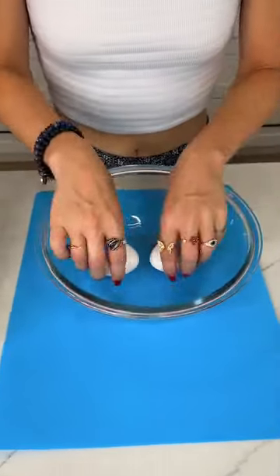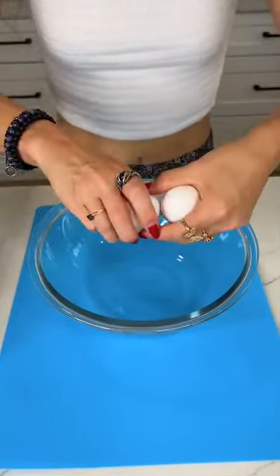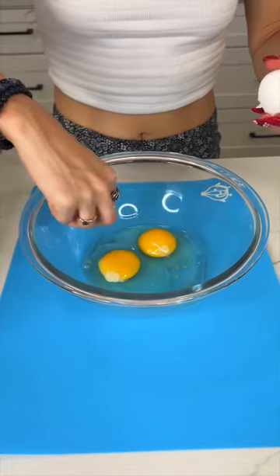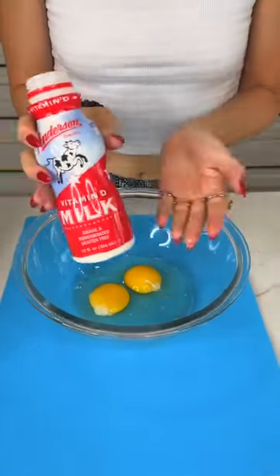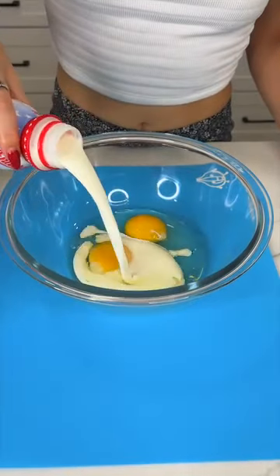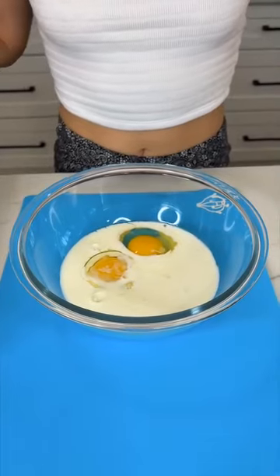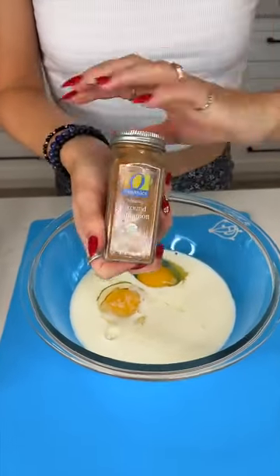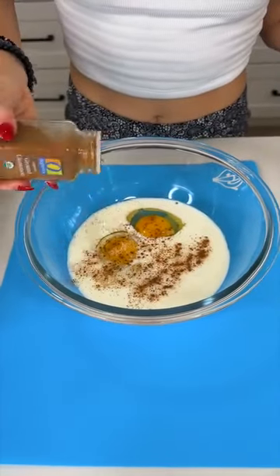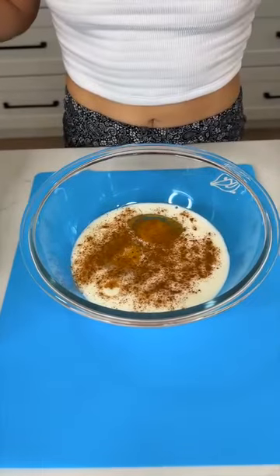I've got a bowl here with two eggs — crack both of those in there. Take out that shell, we do not want that. Then we're gonna add in some milk — about half of this small jar. And we're just gonna add in some cinnamon. We are basically doing kind of like a french toast but with our pancakes, and we're making it like a casserole.